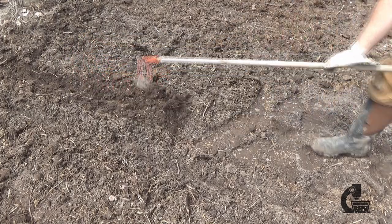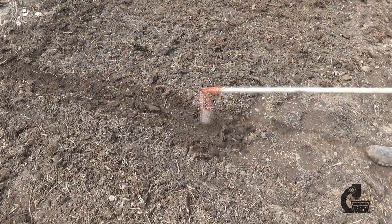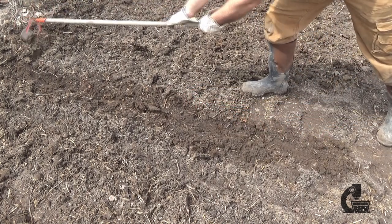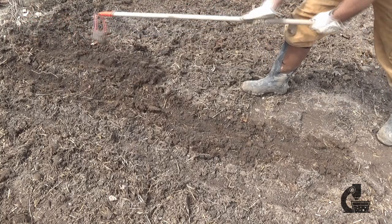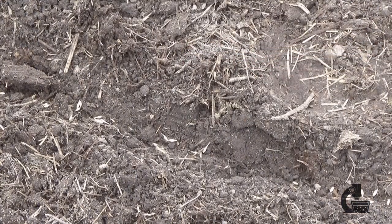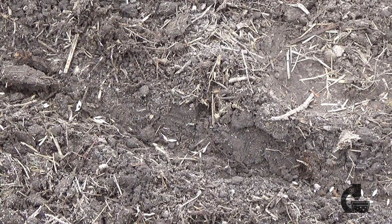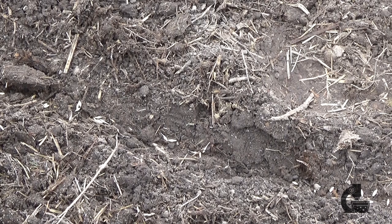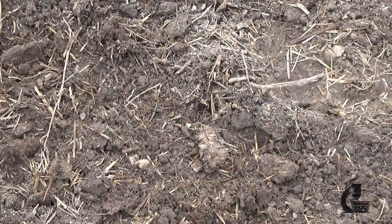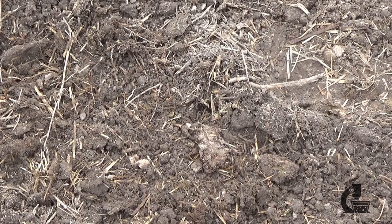Planting barley is relatively easy. You want to space your rows around 15 centimeters apart and you only need to go four to five centimeters deep at the most. For those in the states that's roughly six inches apart on the rows and about two to two and a half inches deep. When you plant the seeds themselves you want them spaced about 15 millimeters — about three quarters of an inch — then just cover them back up and within a week or so they should start poking up above the surface. One of the nice things about barley is it's a rapid growing crop that springs up early, so it tends to suppress a lot of weeds as long as you plant it dense enough.